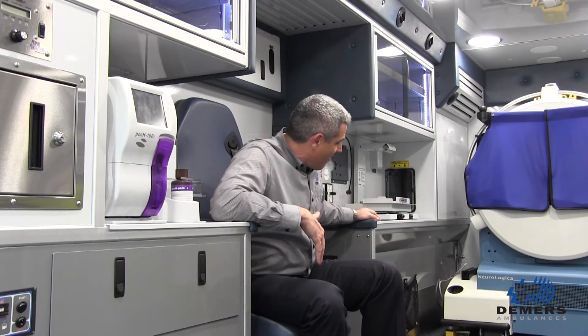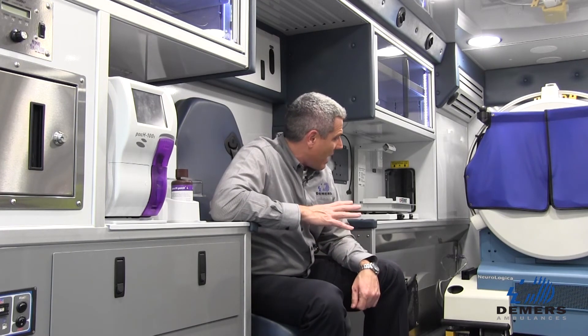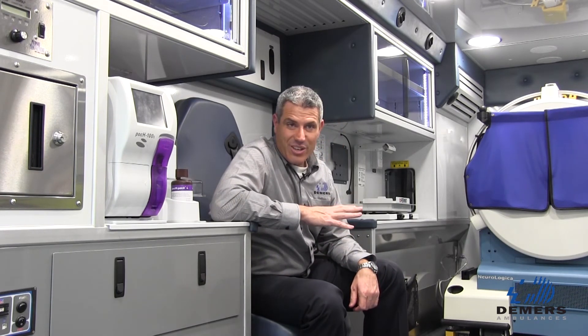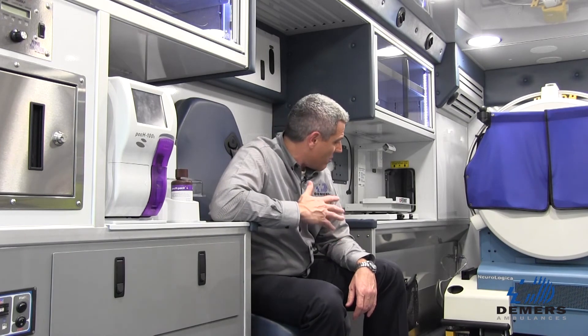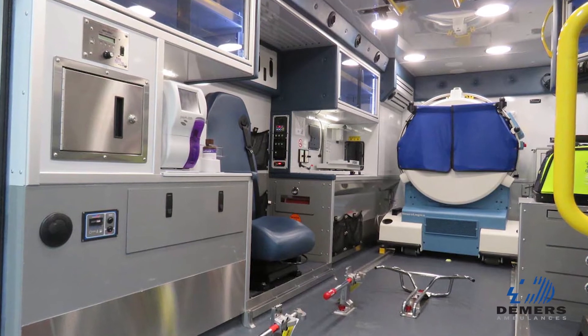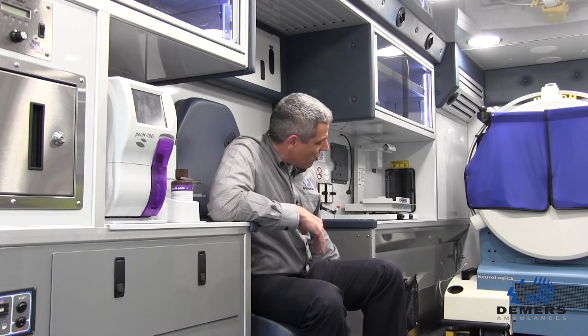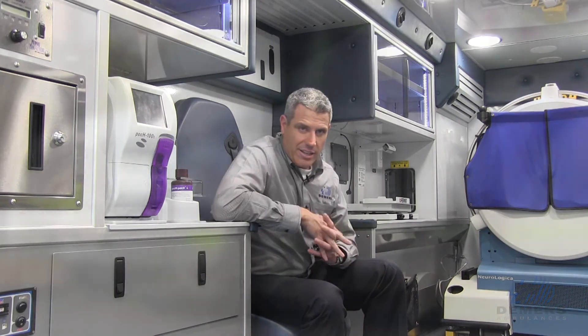One of the aspects that you hardly notice but is a very important part of the design is how we recessed the left-hand cabinet to be able to fit the scanner in. One of the challenges that the team had was making sure that the weights and balance on this vehicle worked out properly. The scan is a very heavy unit — you need to center it as much as possible. And to be able to do that in this vehicle, we needed some extra space on the left-hand side. The team had to redesign not only the cabinet but also all the systems that were tucked in behind it.